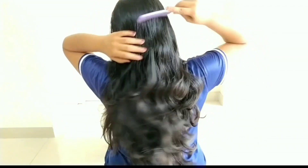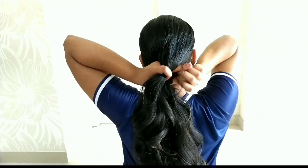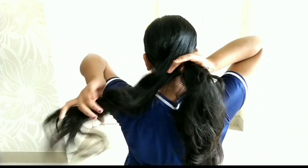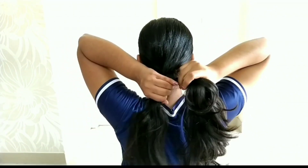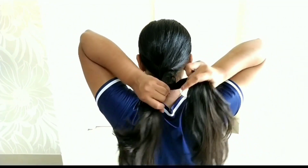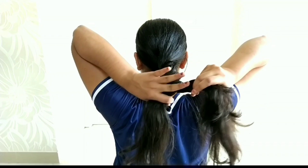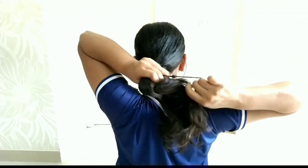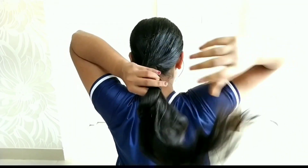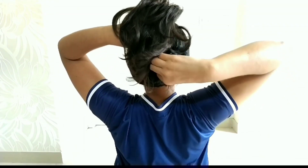First, remove the tangles from your hair. Then just twist it. If you put a full hair cap, and then secure it with a rubber band, I am going to secure a clutch clip as well.